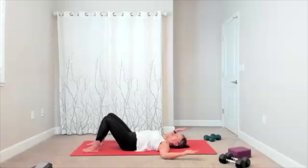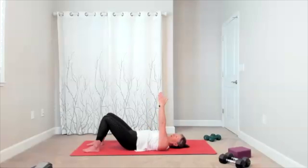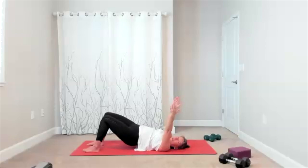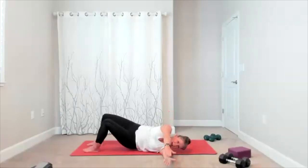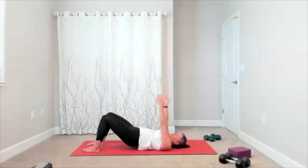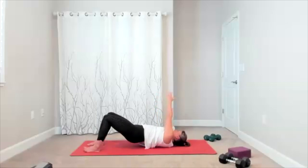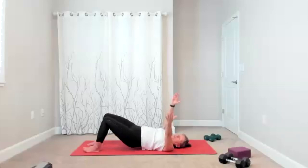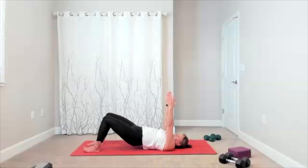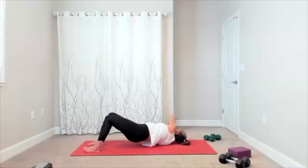Fingertips go to the ceiling, hips come up. Add your twist to the side with the upper body. There comes our twist off one side — bring it to center. Twist to the other side, bring it to center. There's your twist, center, twist, center.